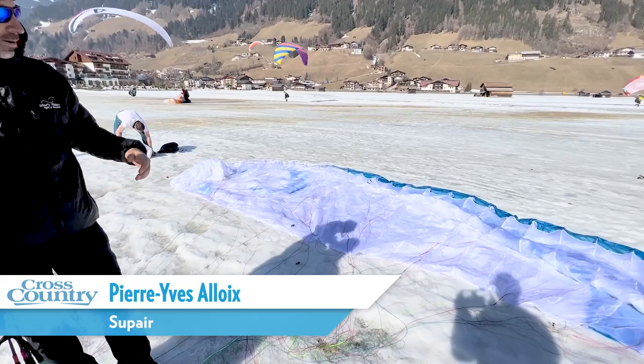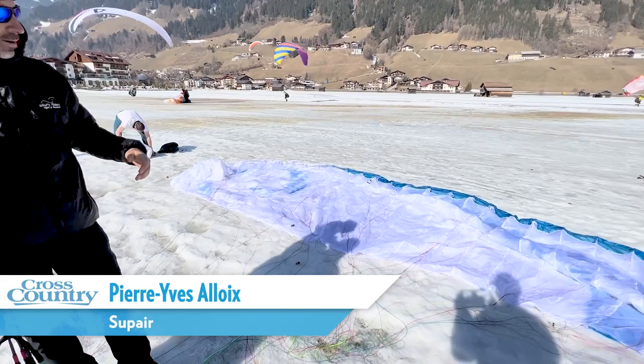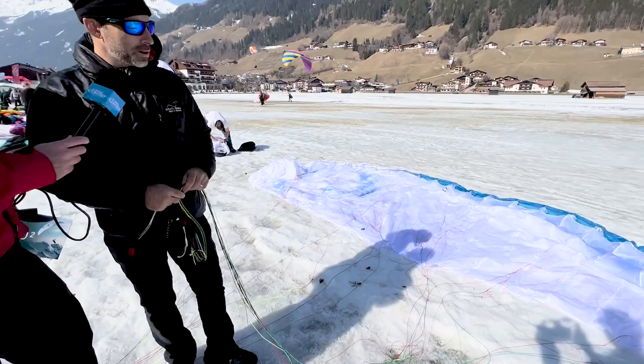Here is the new product we announced during this Stuba Cup. It's the Echo 2, the second generation of our super light mountain glider. And yeah, we'll talk about it.